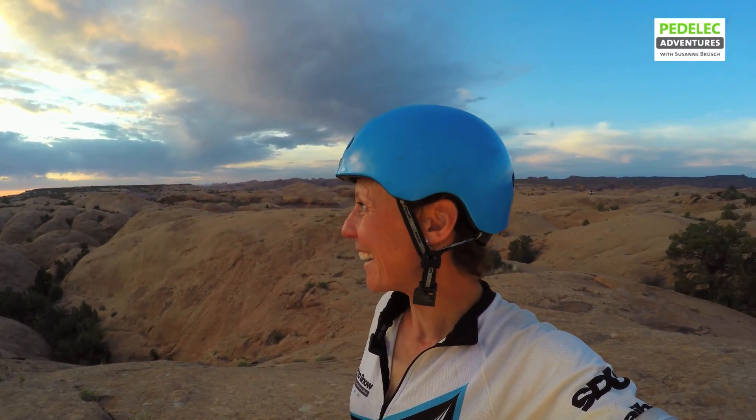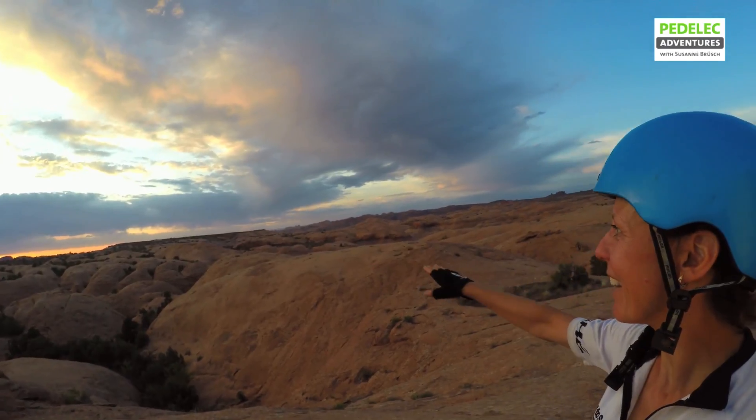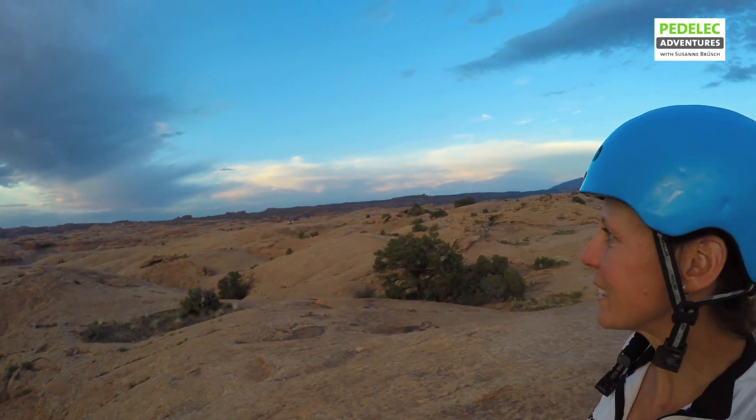We had an amazing ride this morning. And the coolest thing is that we got the owner and general manager of Moab's most famous mountain bike shop, Poison Spider, to join us for the morning ride. And it was a fantastic experience. And look at this scenery — this is what we were passing through.